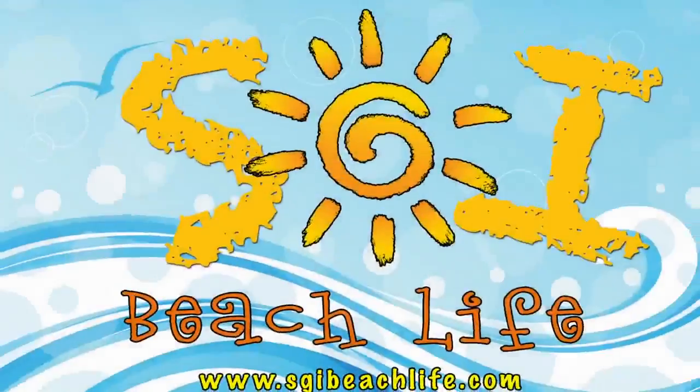Thanks again for joining us for the SGI Beach Show. We had a great time with Kendall Shellis, and thank you to 13 Mile Seafood. Please make sure you download the SGI Beach Life app on your Android or mobile device, and we'll see you right back here on the next edition of the SGI Beach Show.